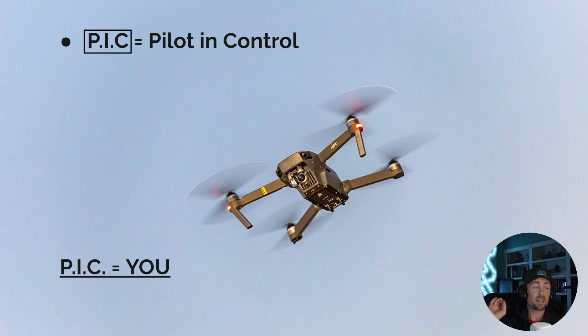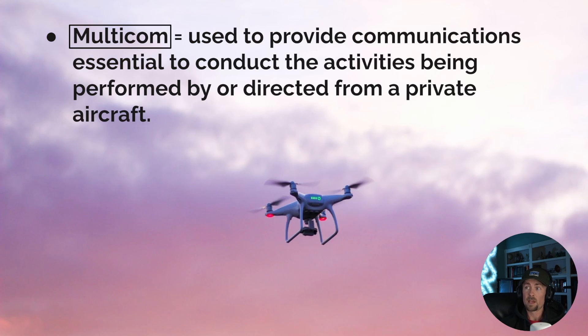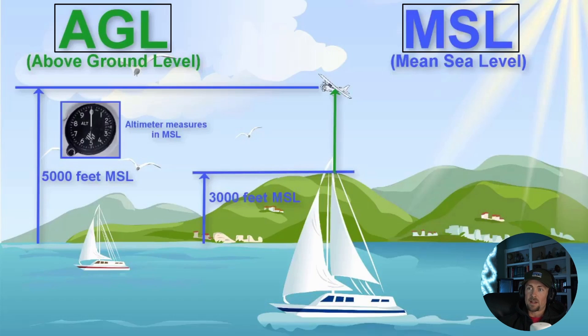PIC: think of it as 'you.' When they say 'remote PIC,' they're literally referring to you — PIC means Pilot in Command. CTAF and multicom are both radio frequencies pilots use to communicate. CTAF and multicom are used to provide communications to conduct activities from a private aircraft. Write them together — they're both forms of pilot communication.